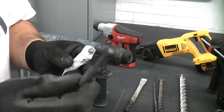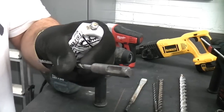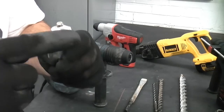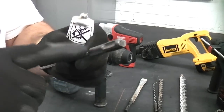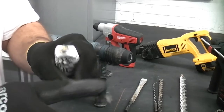One thing you should do with an SDS drill bit is grease it every now and again. Just take it, put a little bit of grease on there — that keeps the actual parts in the chuck lubricated and helps them work that little bit easier.